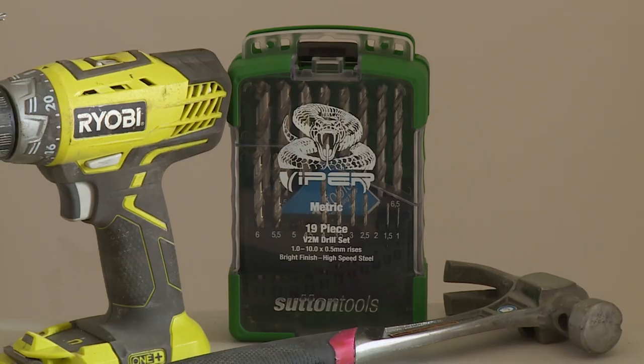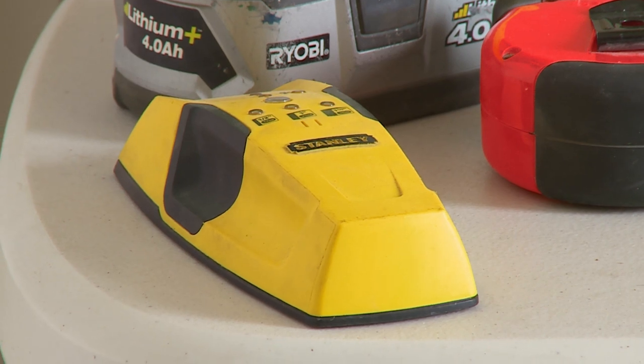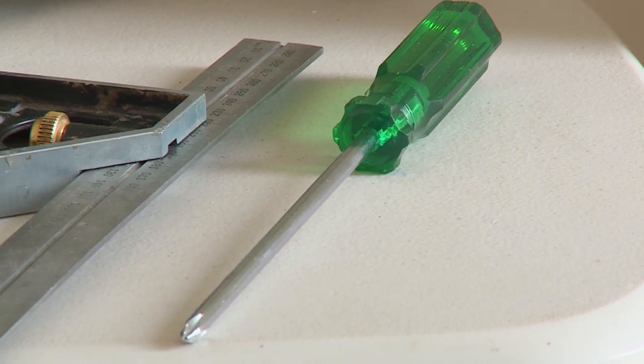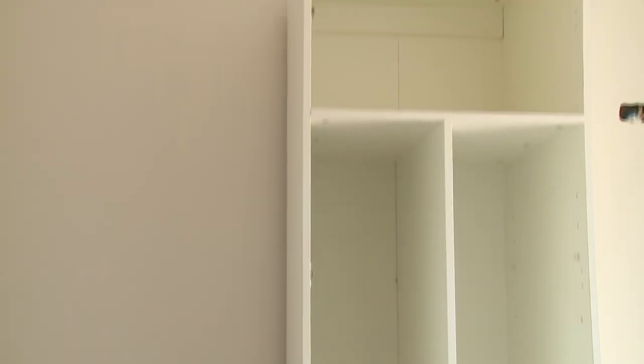You're going to need a cordless drill and some drill bits, tape measure, stud finder for locating those wall studs, hammer and some other measuring equipment. A screwdriver also for adjusting the doors when you're finished, and a step or a ladder — something so that you can reach the top of the cabinet.